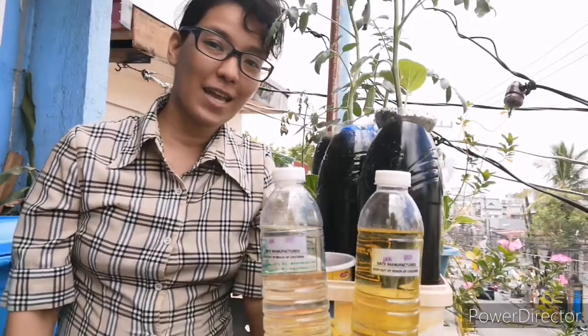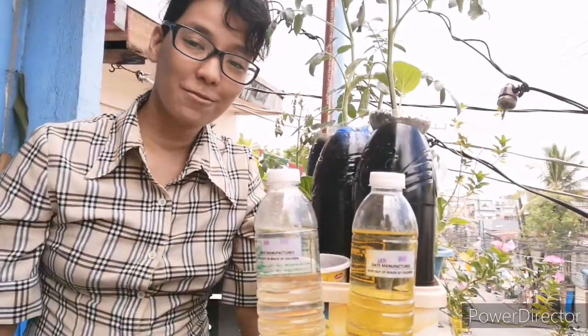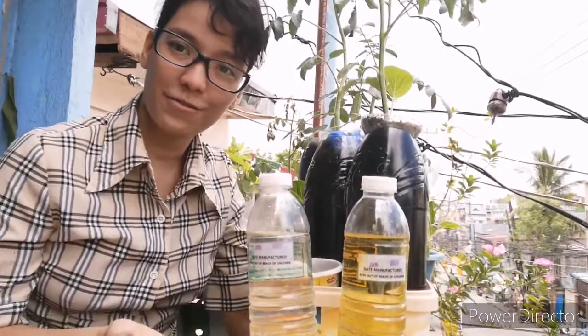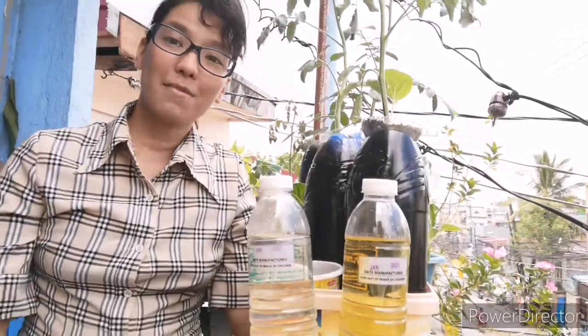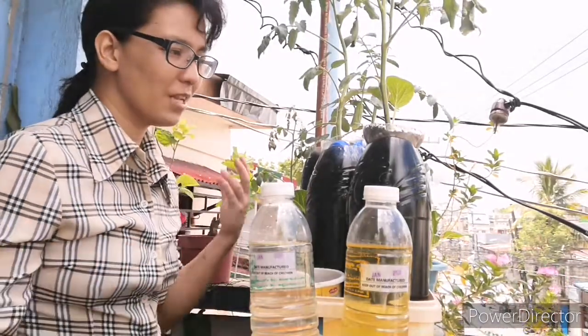My second advantage is that I don't need to use a lot of water. I need water to start the solution, but I don't need to keep adding more and more. Water conservation is very important right now. My third advantage is that I don't need to spend a lot on herbicides or insecticides. Yes, there are some debates about whether hydroponics is organic or not, but you don't have a lot of pests to manage since you're not growing in soil, and you don't need to pull out a lot of weeds since we are growing in small containers.